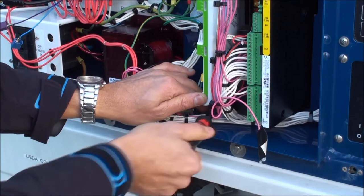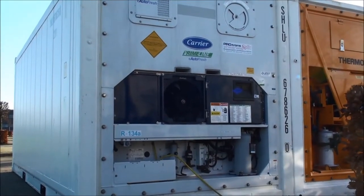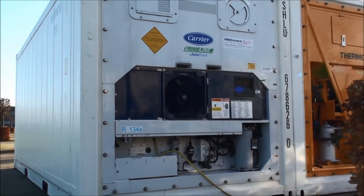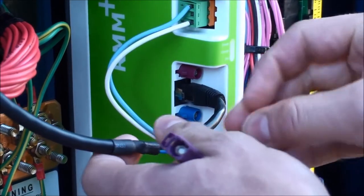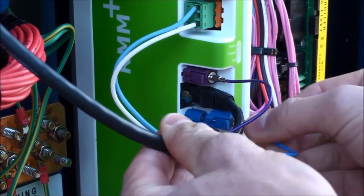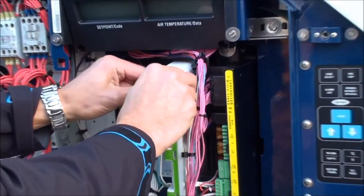If there is no existing modem, you need to determine whether quarter-turn or threaded screws are needed. Connect the plugs for the antenna by matching the colors. The other three plugs are to be mounted in their respective sockets.